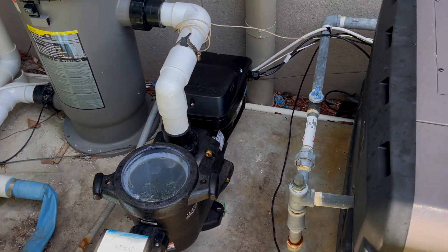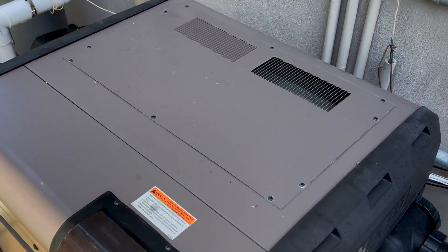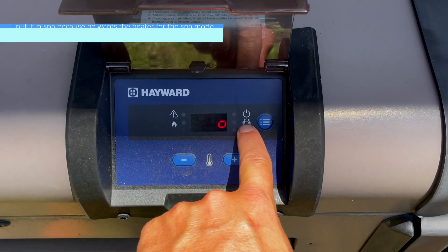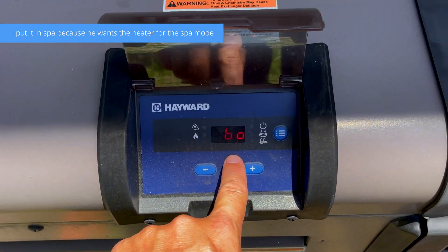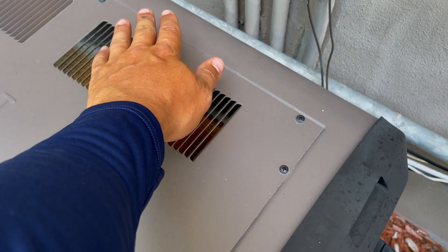I'm going to fast forward through this for you guys. Basically, wait until the heater turns on automatically. Also, you want to make sure that the heater is in one of these two modes — I put it in spa mode — and you want to make sure it's in 'BO' so that it's in bypass mode for the automation system. The fans just kicked on for the heater.